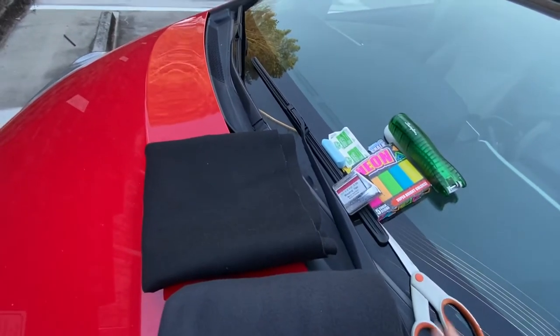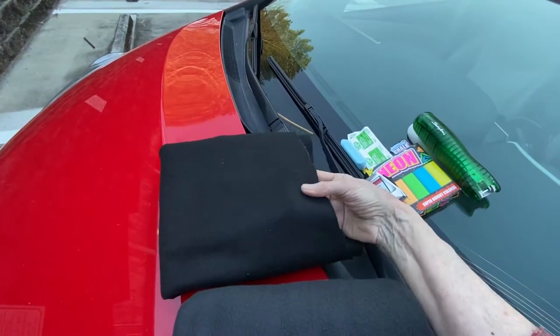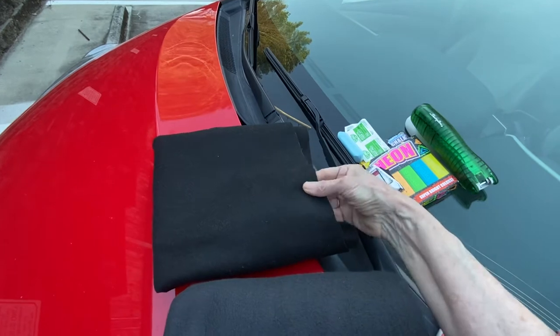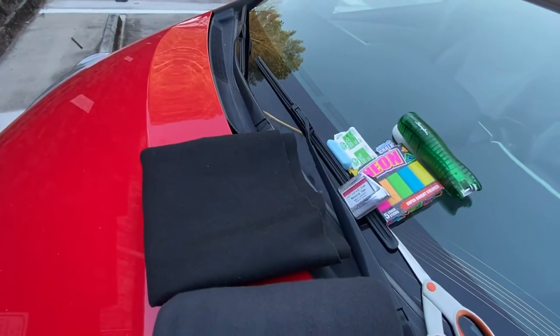After trying both, I think I like the felt a little bit better — just slightly stiffer, thinner, and a little easier to work with. Not quite as opaque as the fleece, but opaque enough for my needs.